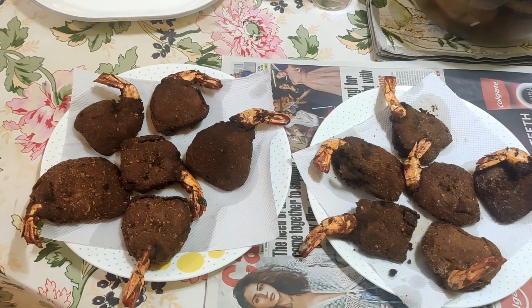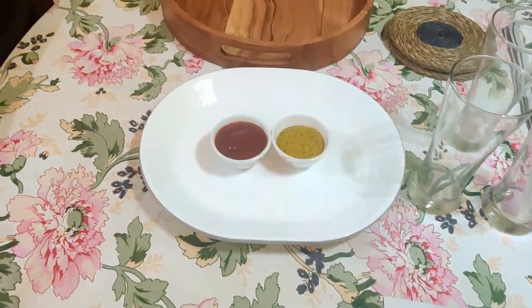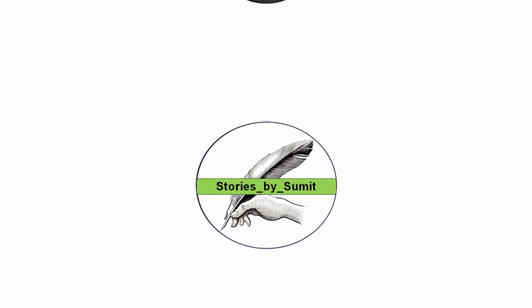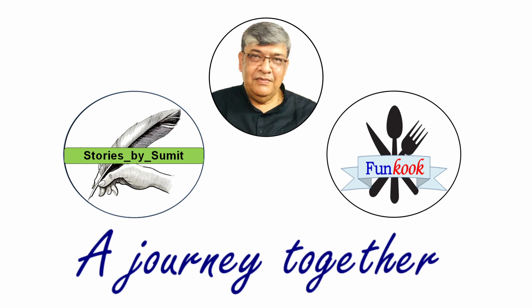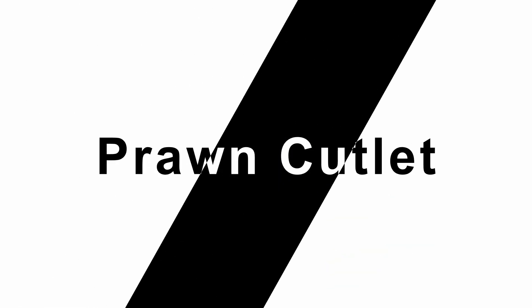Hi friends, today I am back with another interesting recipe: prawn cutlet.